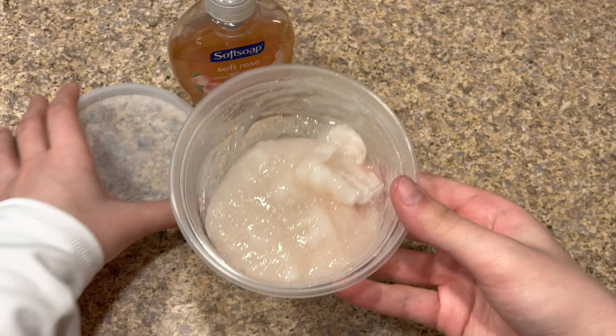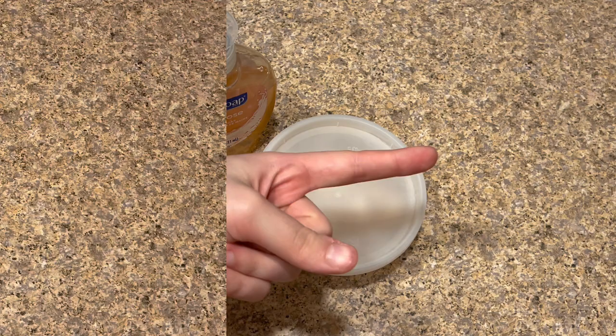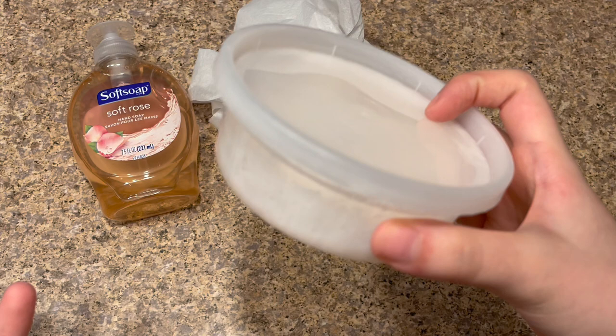That looks like enough mixing. Now I'm going to put my lid on the container and put this into the refrigerator for about two to three hours. While it's in the fridge, I'm going to be checking on it every 30 minutes to make sure it's working and I'll add more soap in there. I'll see you guys in a second.